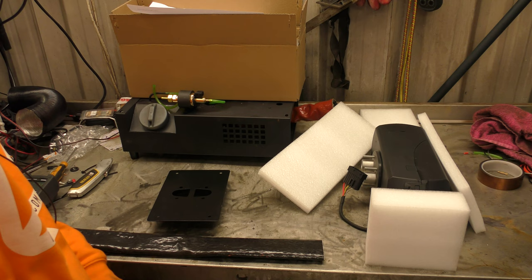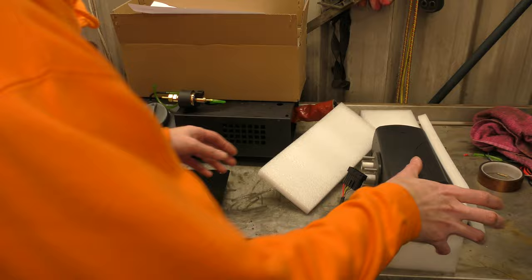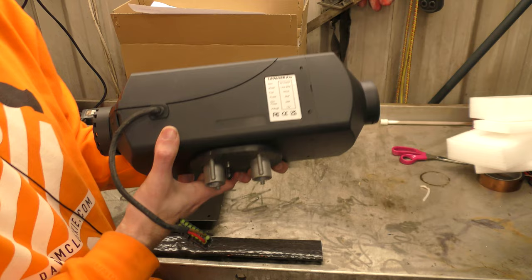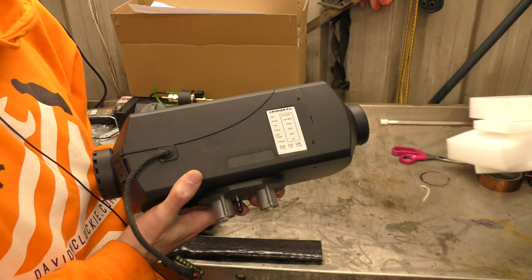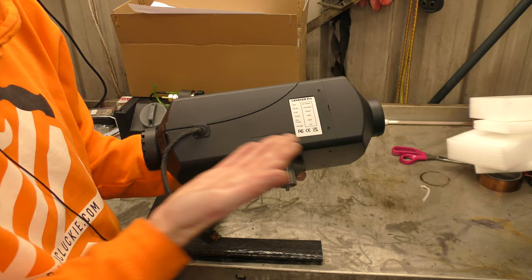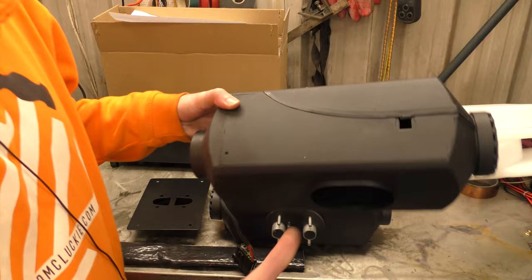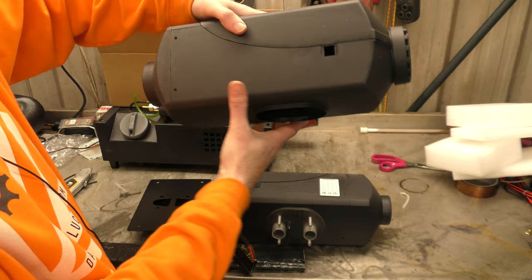So, ladies and gentlemen, boys and girls, this is the Lavener Pro Max. Craig has sent us a 2kW model, which is the smaller body size. For everyone new to this, there are only two — okay, technically three — two sizes of heater. A smaller body, 2kW, and a larger body, 4kW. This is just an empty one, by the way. So this is a 4 and this is a 2.